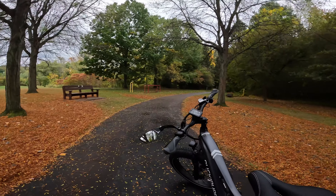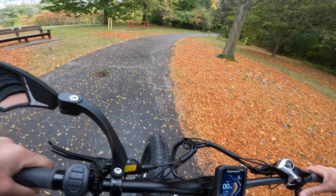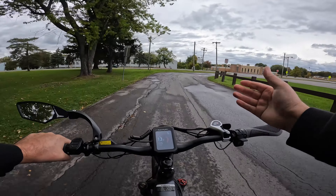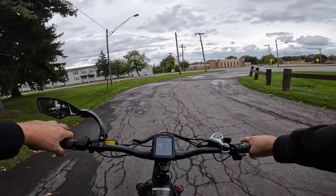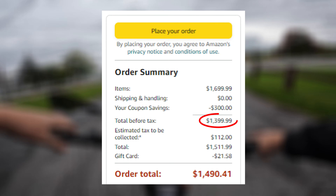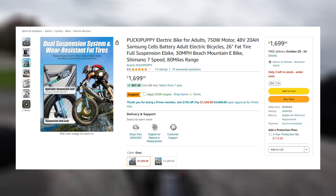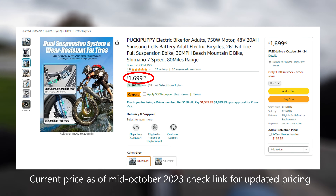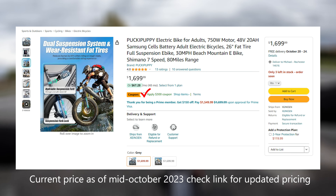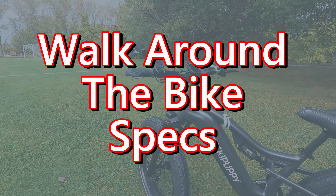My first impression is this is a sharp looking bike. For around $1,300 — I'll post the current cost on Amazon because I think it was around $1,600 with a $300 off coupon on there right now — it's not a bad price. Let's take a look at some of the specs.